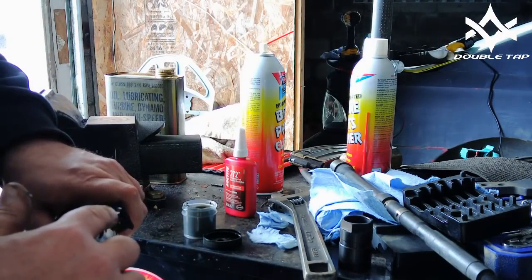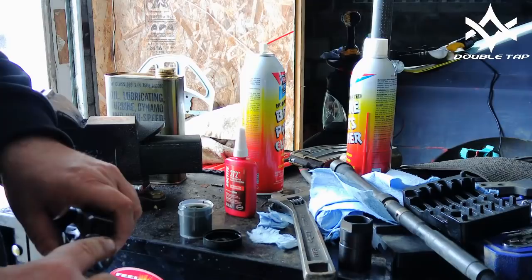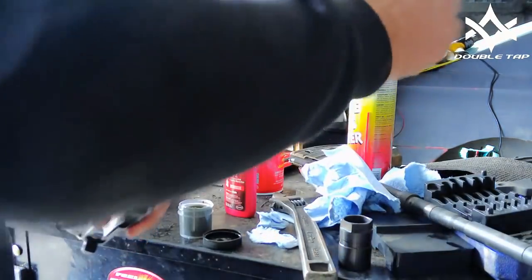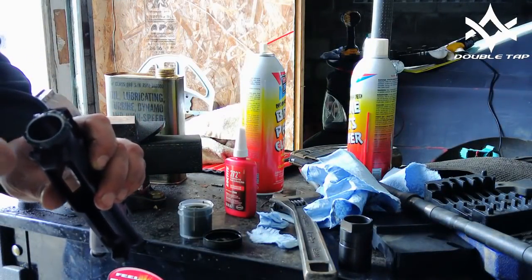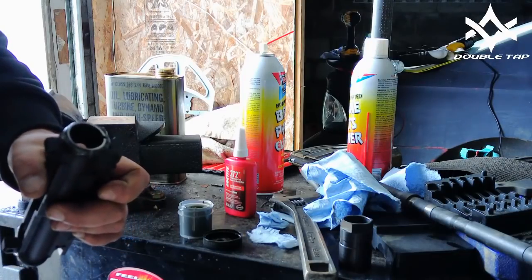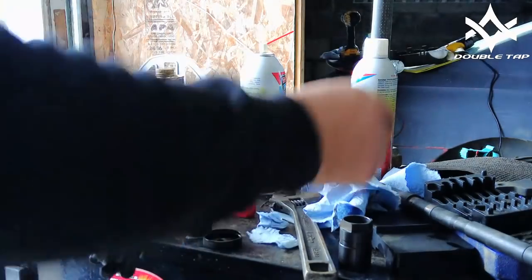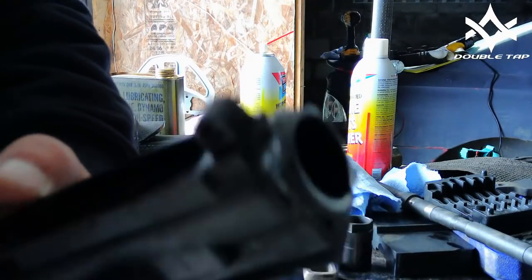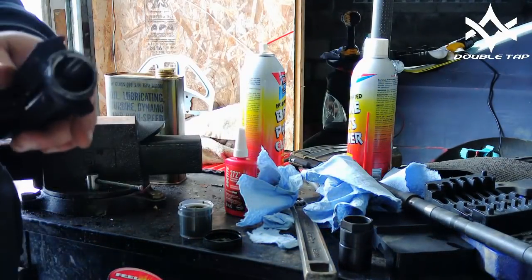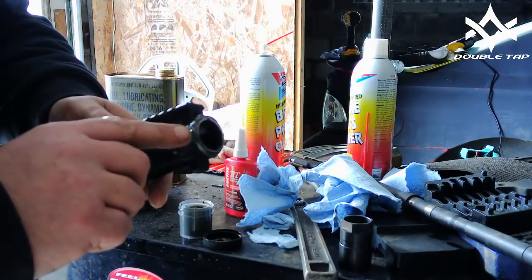The whole point in putting this bead of grease up front is so when I apply Loctite and slide the barrel into the receiver, it will push any Loctite out the front. Make sure we don't have any grease in the barrel where the receiver extension goes, and make sure we don't have any on the receiver face, because we want as good a marriage there as we can get. I know somebody spit out their drink when I said we're putting Loctite on it, but we are. If you look up any of the major manufacturers, several have put out videos saying they do this — this is not something I invented.